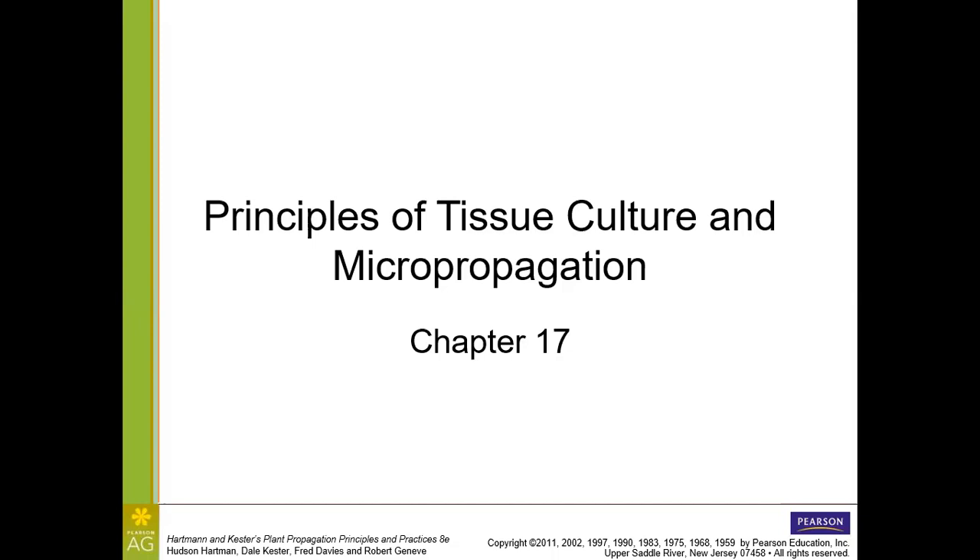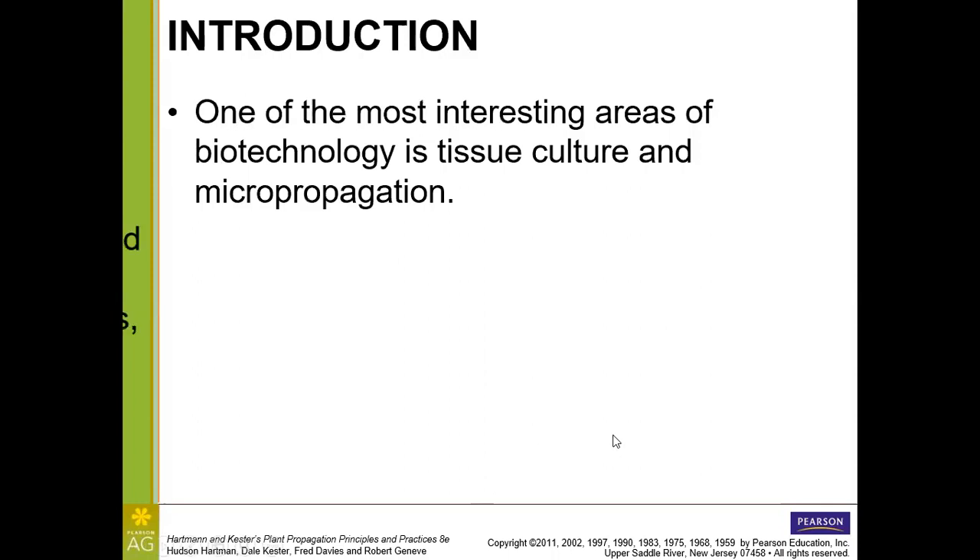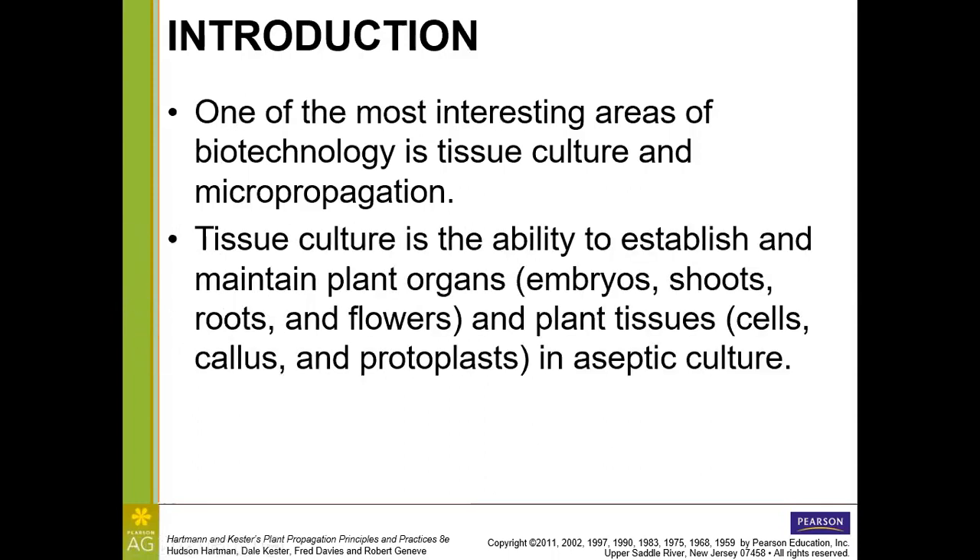Let's go ahead and get started with chapter 17 in the Hart, Mountain, and Kesture textbook on tissue culture and micropropagation. This is one of the most interesting areas because it can be potentially very productive — plant propagators using this technique can make a high dollar amount per square foot. It also has the ability to be used for downstream applications in biotechnology, like different types of plant breeding, genetic modification, and conservation purposes.